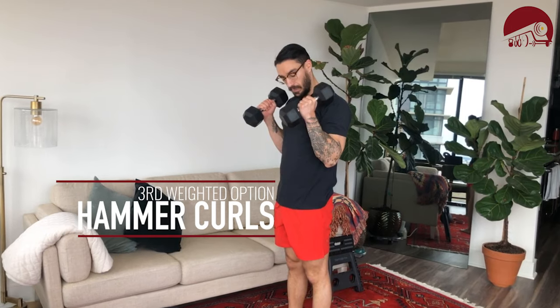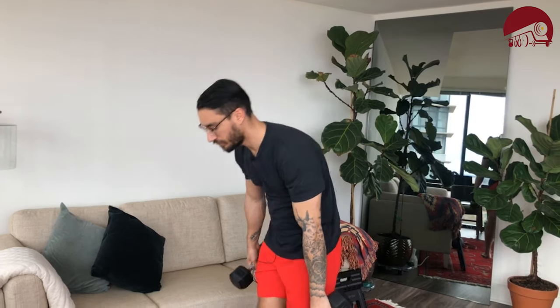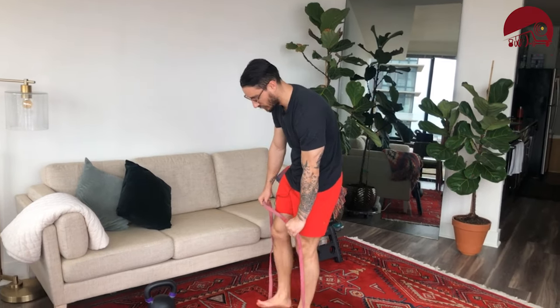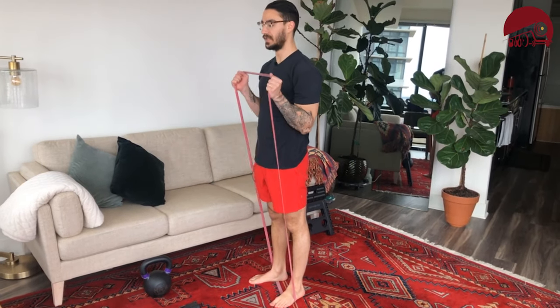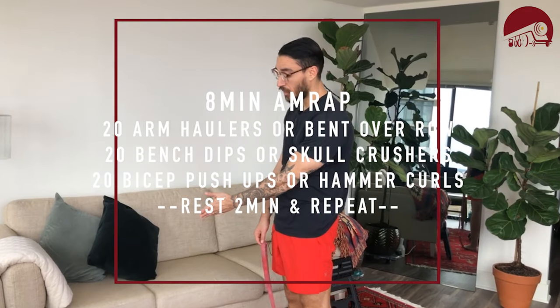If you have weights, we're going to do 20 hammer curls. Keep the elbows pinned at the sides, only moving at the elbow — not lifting it up and away, keeping it real tight. If you want extra credit, go slower on the way down. If you have a band, step your feet into it and perform banded hammer curls the same way.